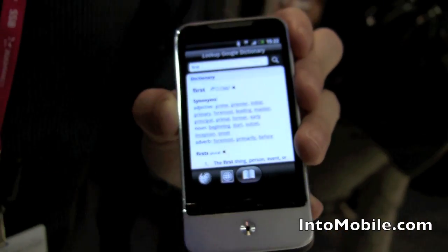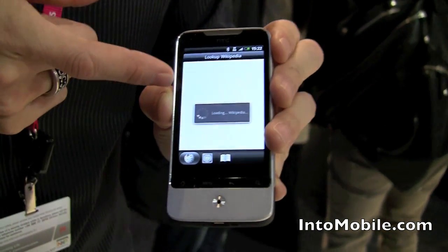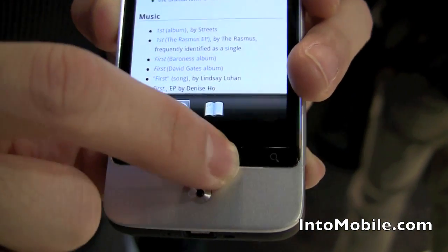I can look it up in Google Dictionary, so I get a dictionary definition of the word. Obviously I know what 'first' means, but say you didn't know — you could get a definition for that, a Wikipedia entry for that bit of text, look it up on the web, all that cool stuff, and all without leaving the app. It's all integrated.